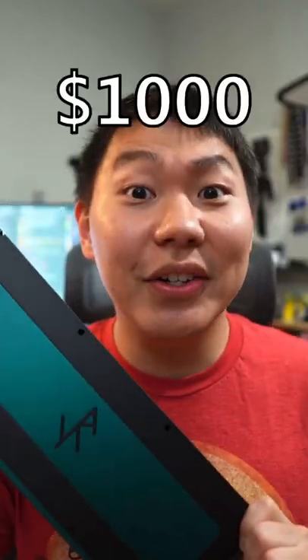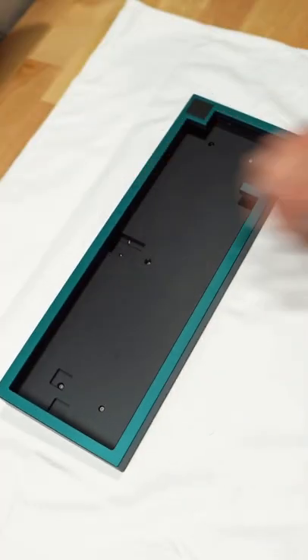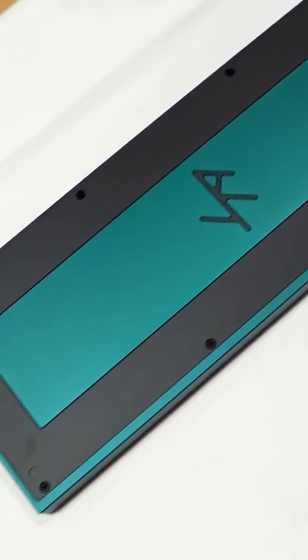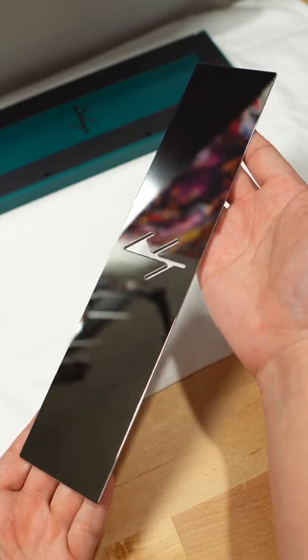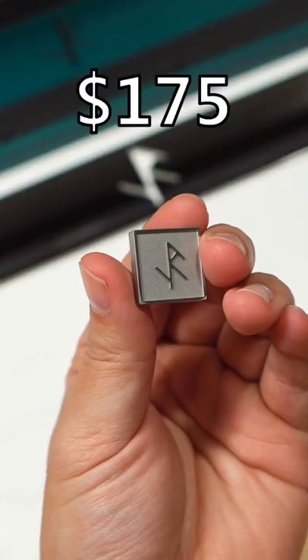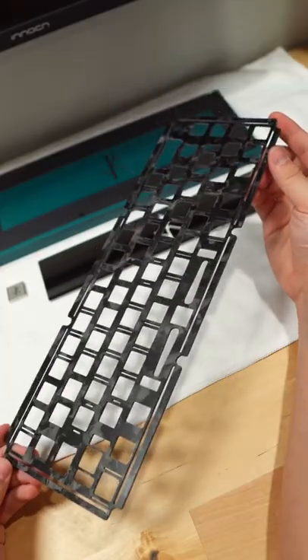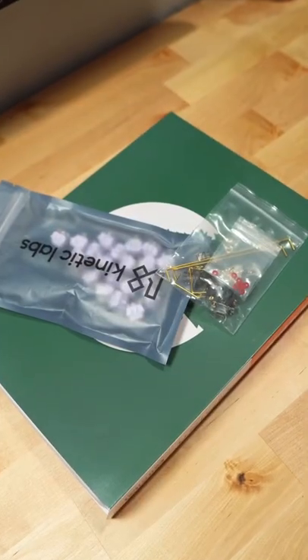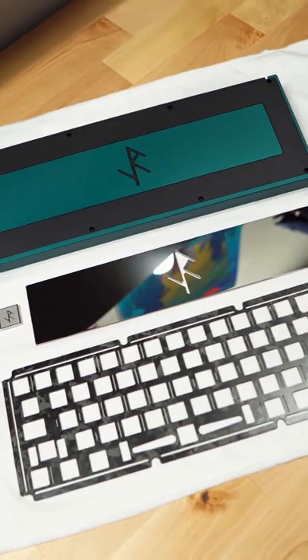This keyboard right here cost me a thousand dollars. It's called an Iron 165, and I bought it over a year ago. The dark teal case was $585, the stainless steel weight and badge was $175, and the extra carbon fiber plate was $50. But then you have to calculate in keycaps, switches, lube, film stabilizers, and add all that up.